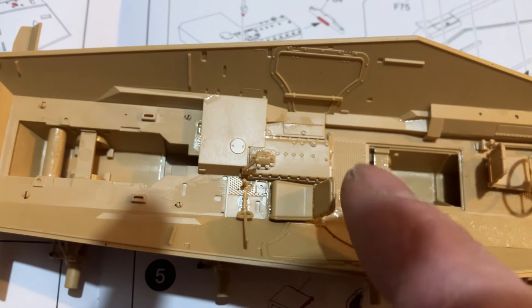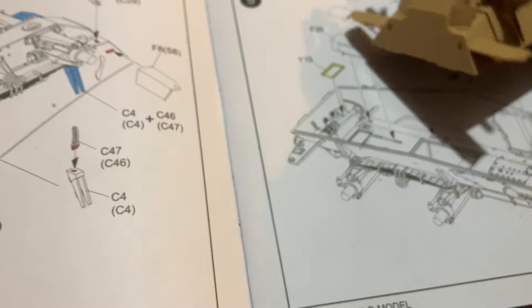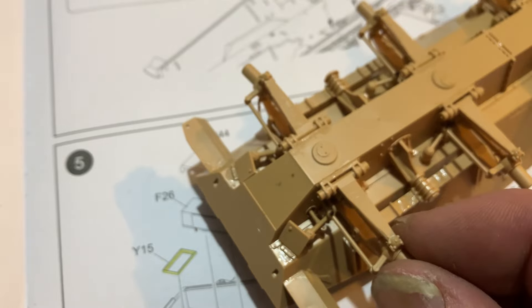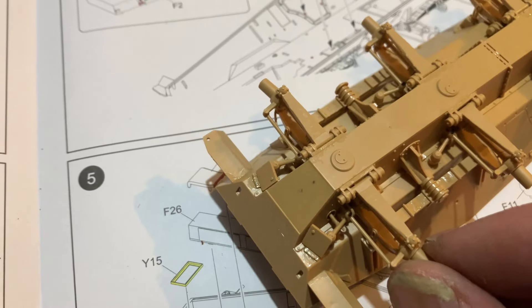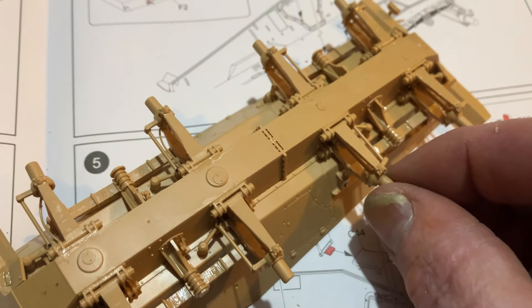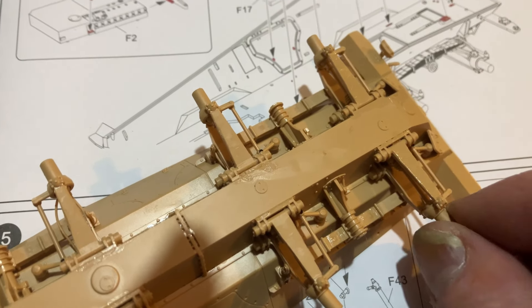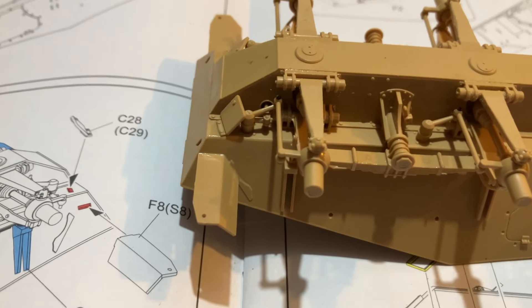This is going to be the rear driving position, so there'll be two driving positions. If we look underneath, you can see that you can make the suspension movable — if you move that side it actually moves the other side. The wheels will turn together, but the central ones don't. That's a pretty cool feature but it is very, very fiddly.